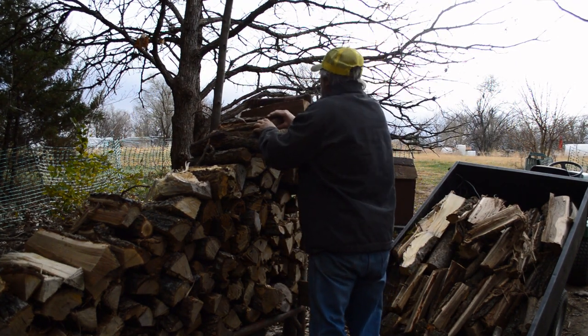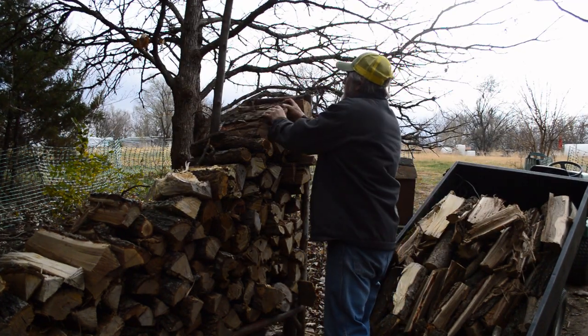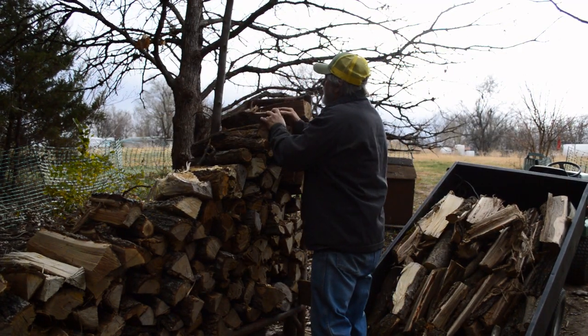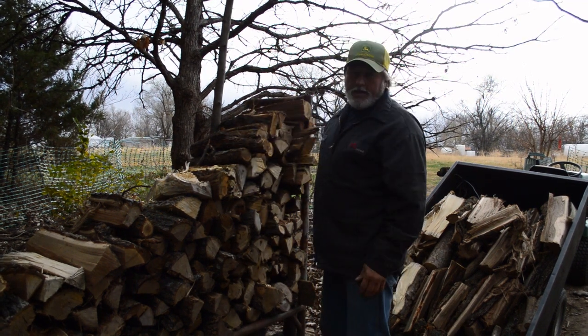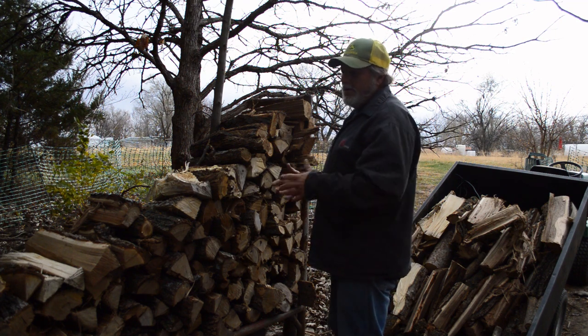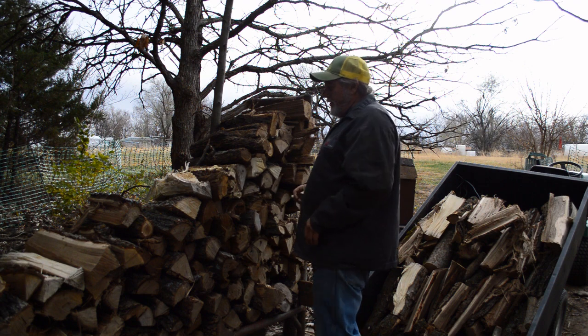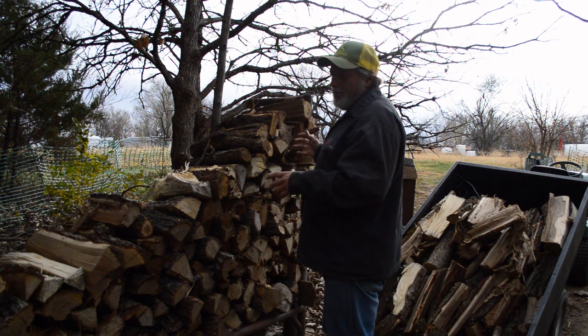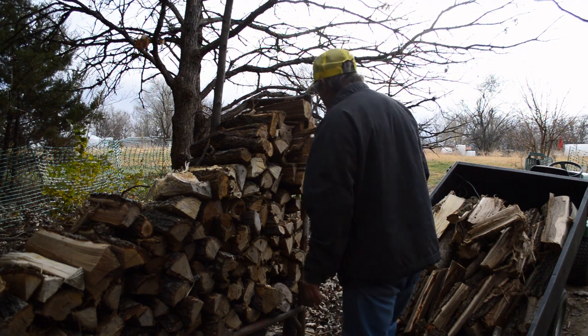When you stack it, kind of play Tetris so it locks in place as much as you can. That way the pile is stabilized when you get all the weight on it — wind can blow on it, you can fall into it, or when you pick pieces up and they shift, it won't fall in on you.